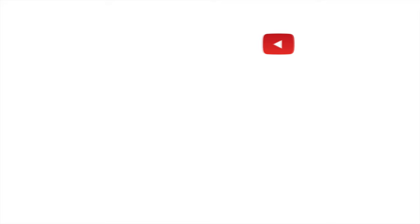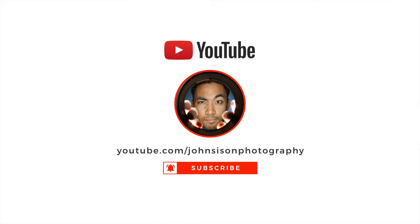This is just a quick overview of the lens itself, so if you haven't already, please subscribe to the channel and hit that notification bell to let you know when I upload a new video, because I'll be doing a full review on this coming shortly.